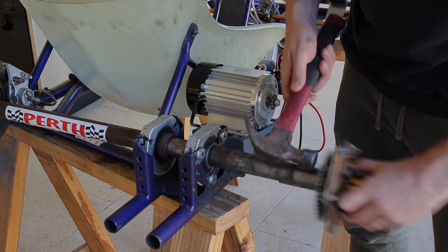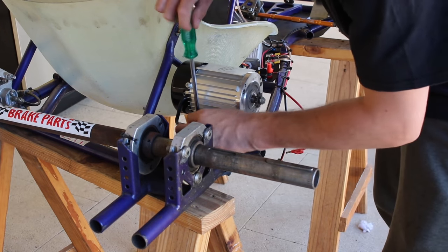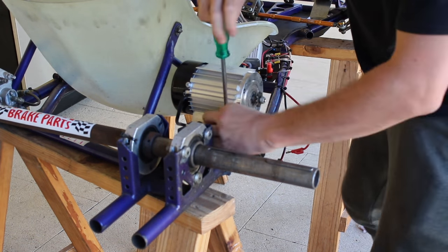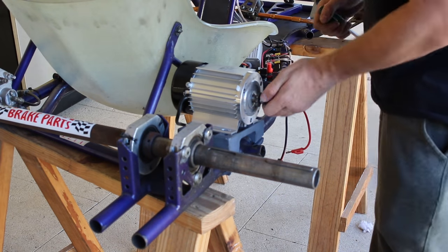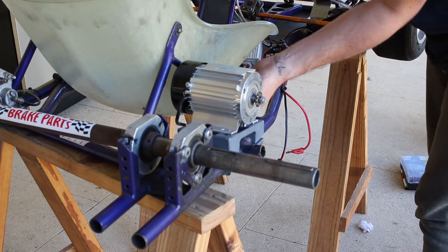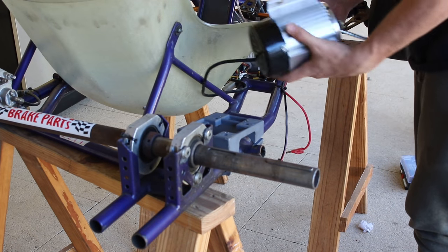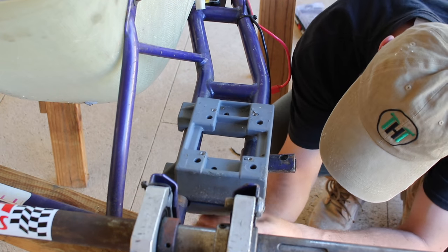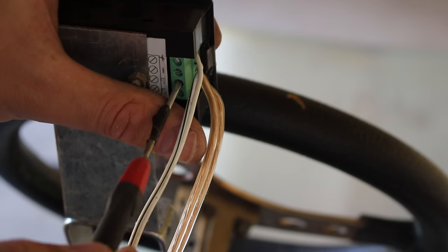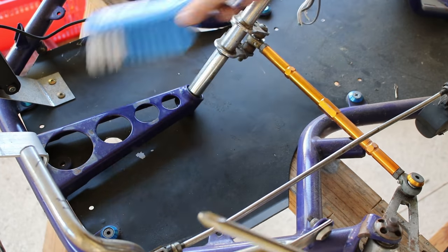I started stripping the go-kart down and I removed most of the components I'd installed — I'll definitely keep these parts for a future project. The price was less than $200 for the motor and controller, which is pretty good bang for buck. I really wanted to start with a fresh slate again so I've removed everything except the dash panel. Let's have a look at the new bigger and better setup.